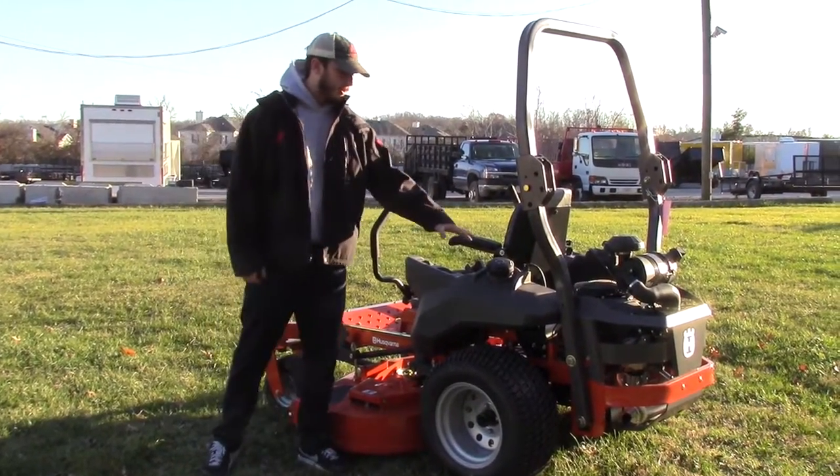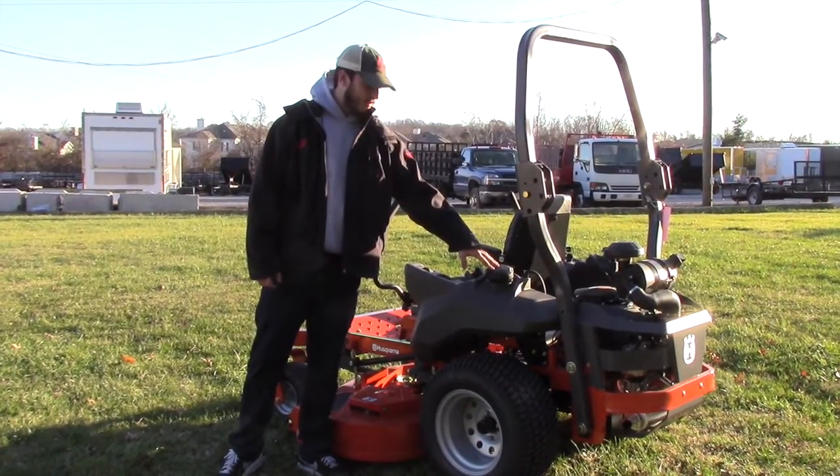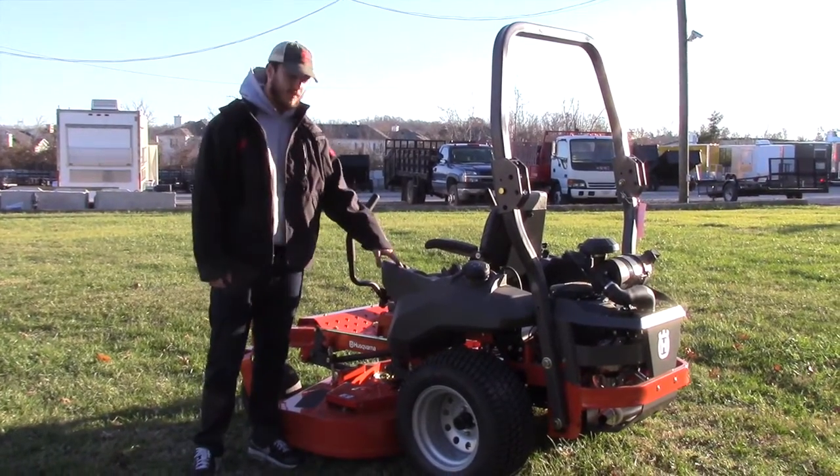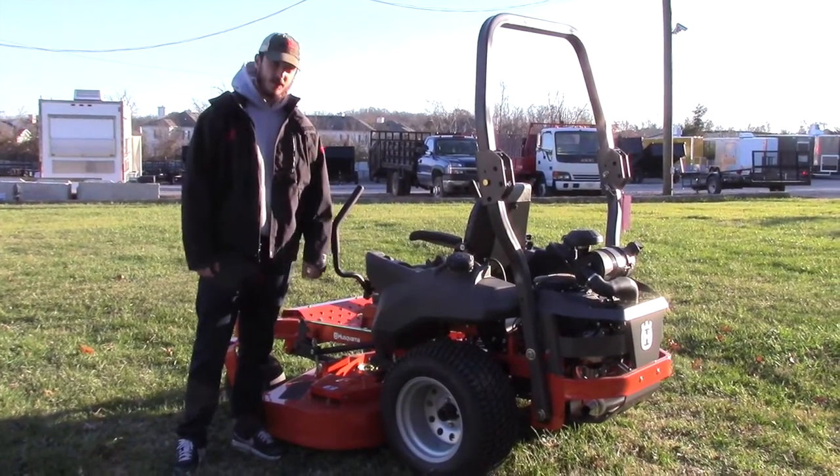On this side of the mower you've got your other gas tank, with the gas cap located right here in the back — same spot as on the other side. You've also got a cup holder and then a compartment for any kind of tools, trash, or anything you need to put in there.